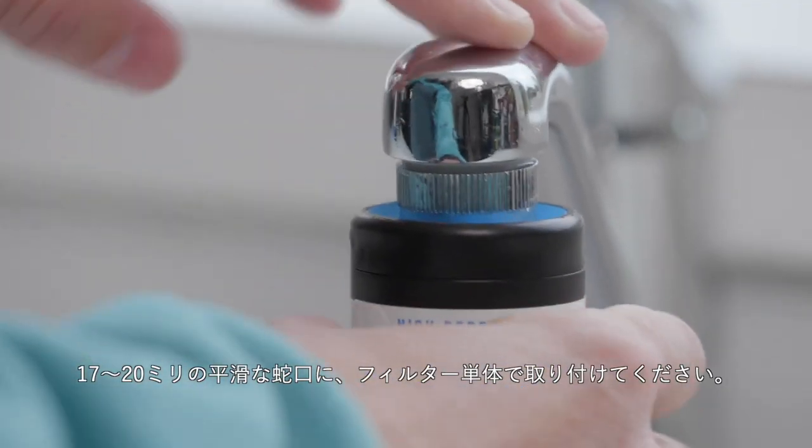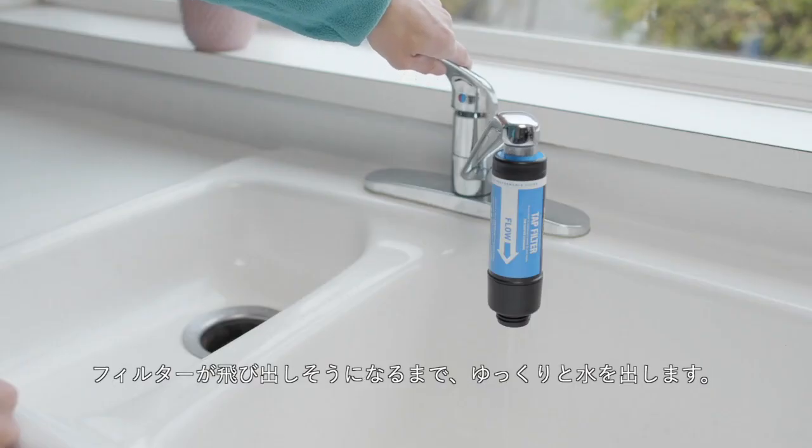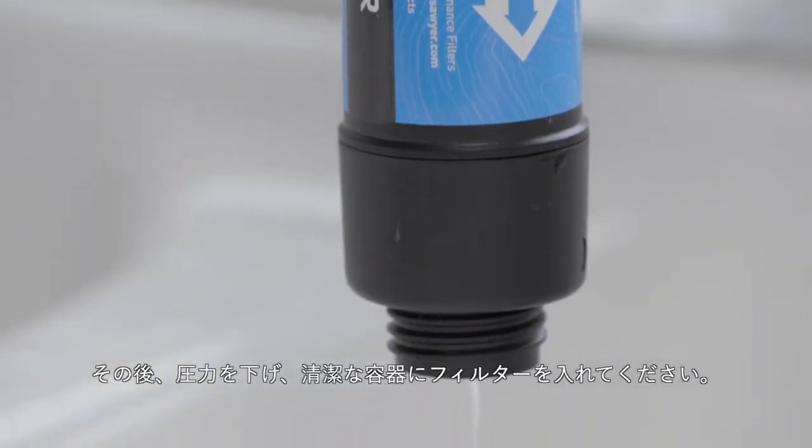For use with a smooth tap, simply attach the filter by itself to any smooth tap 17 to 20 millimeters in size. Slowly turn on the water until you feel like the filter is about to pop off, then turn down the pressure and filter into a clean container.